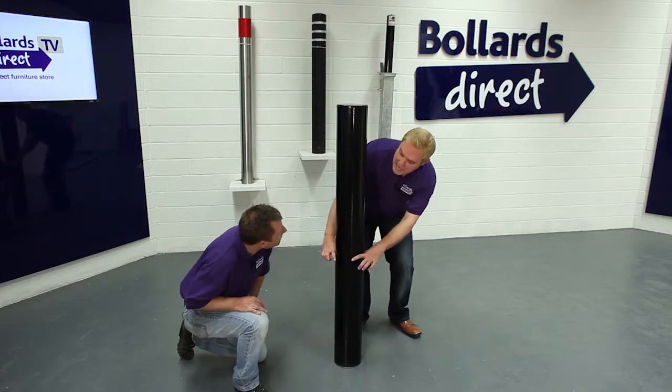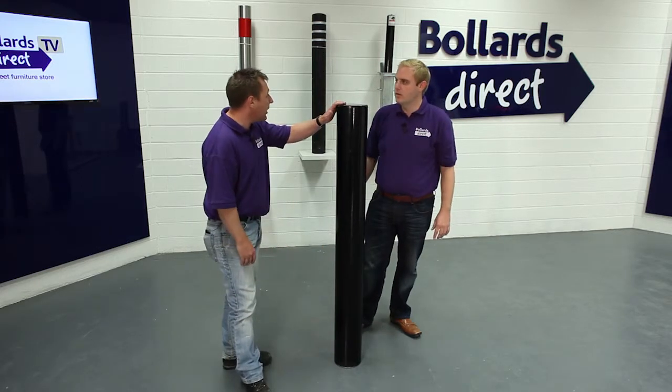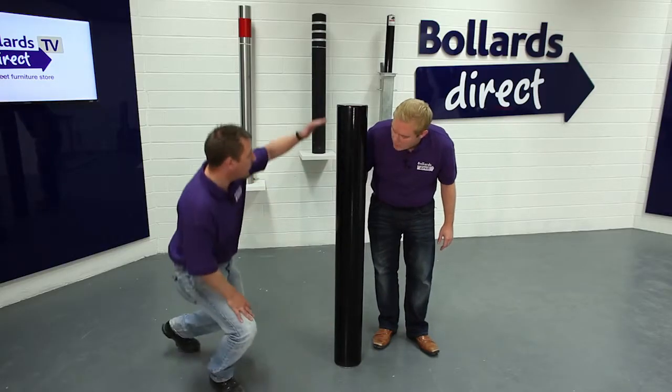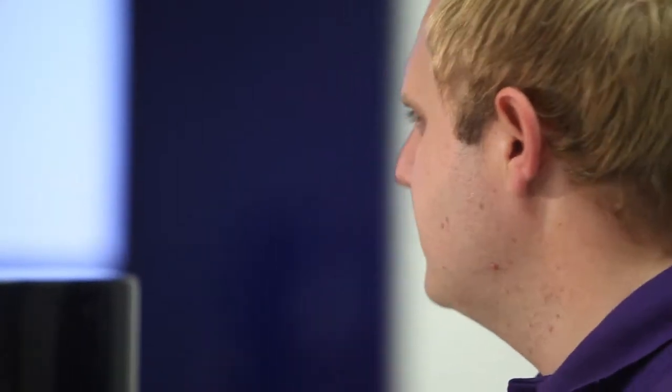So actually what you'd get is that much really above the ground? Yeah, it's designed to be a metre high. If you want it a little bit higher, you can install it a little bit shallower. So if you wanted it 1200mm, you could put 300mm into the ground.